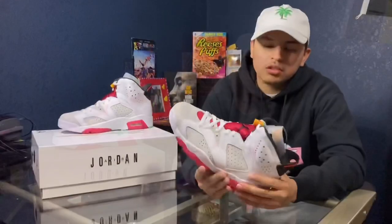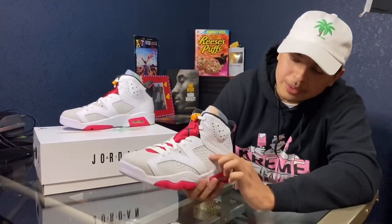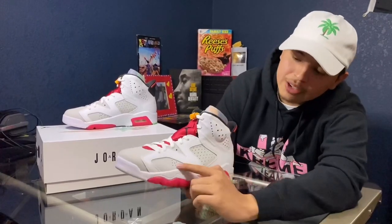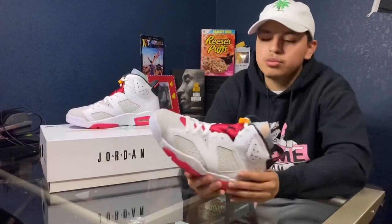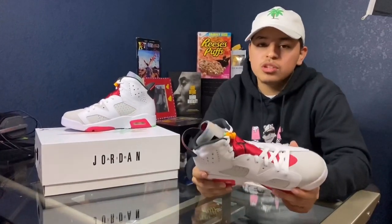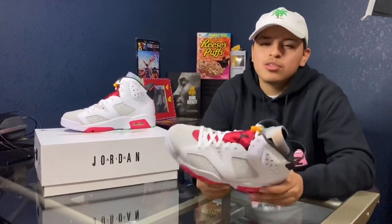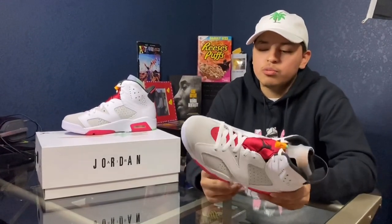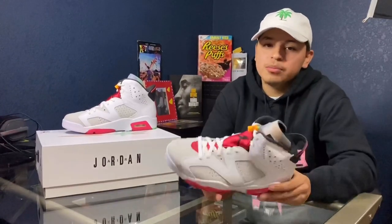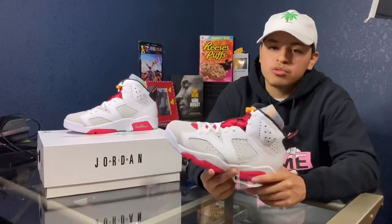Looking closer into the shoe, you can see that in the middle it has a 3M reflective right here, and also on the heel bubble. I don't see it as much down here as I do up here, but that's pretty cool about it. To me, in my opinion, these shoes are more of a personal shoe than a resale shoe. Because right now resale value, I think they're only going for like $250. So you would probably only make $45 to $50 profit, and that just depends where you sell them. But yeah, to me, they're more of a personal shoe.